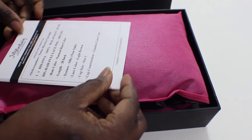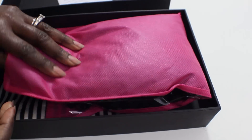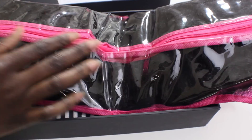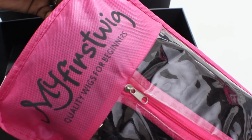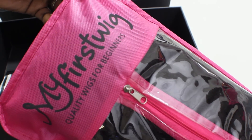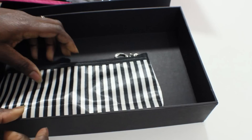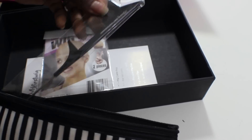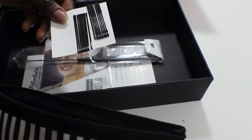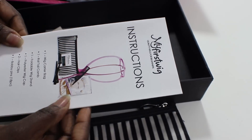RPG Show sent me a wig from their 'My First Wig' collection and this video is definitely going to be a review on how to deal with their wigs. They always have great quality wigs and it's nice to know that they have a series specifically for beginners or your first time ever getting a wig. They have very good quality wigs and everything you need in this cute little bag.